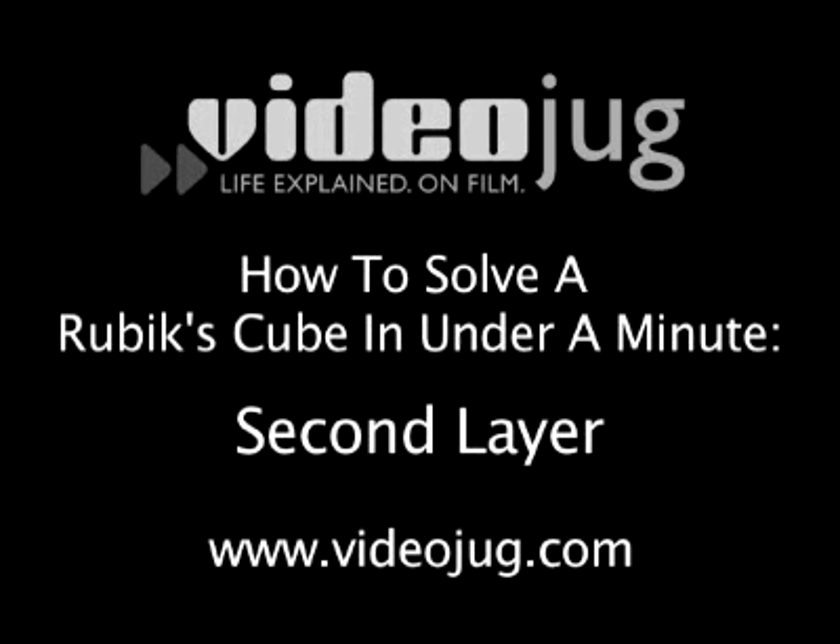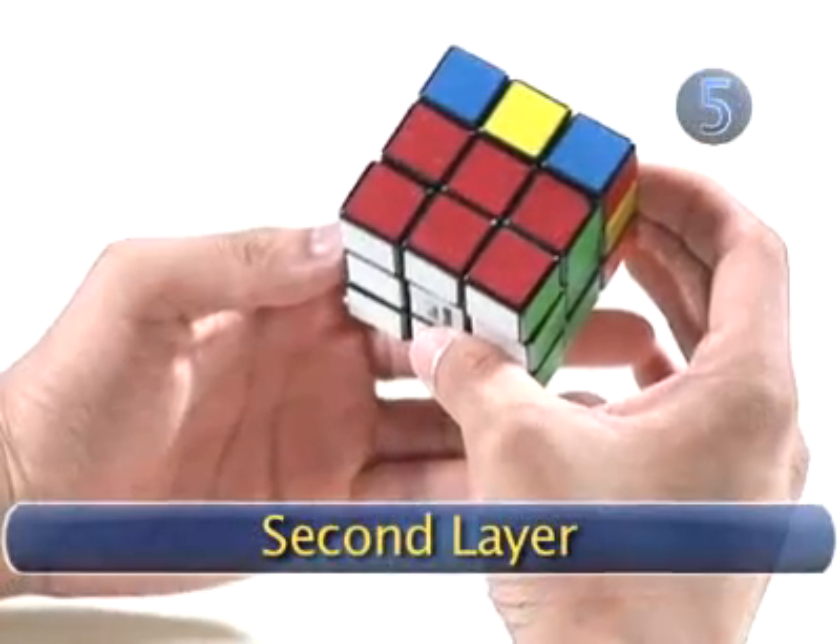How to solve a Rubik's Cube in under a minute. Step 5: Second Layer. Now we've begun to solve the second layer.